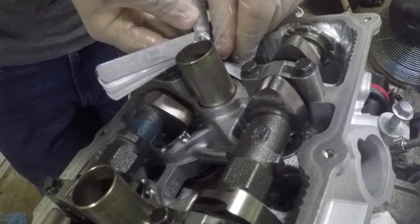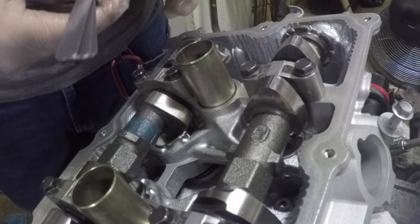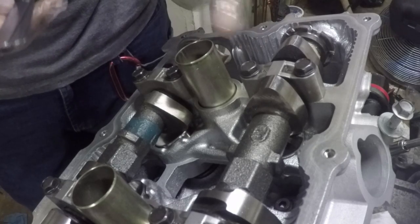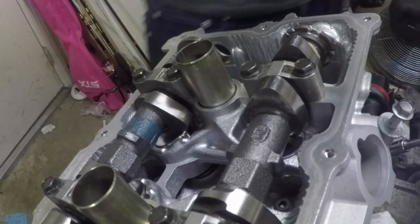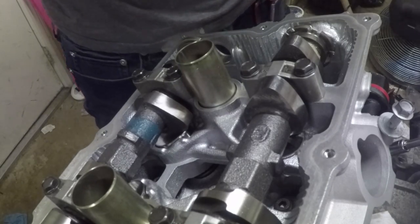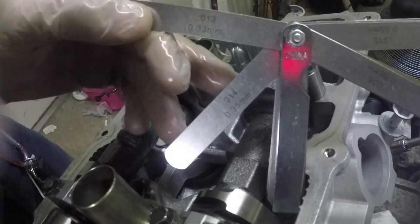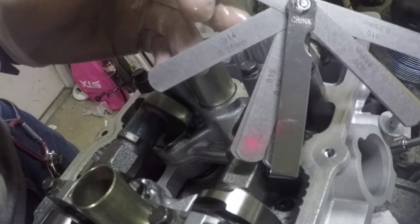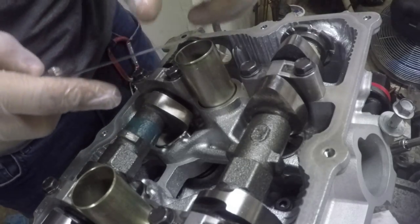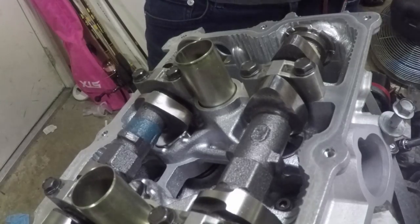Running through the feeler gauges — right here it's 0.33 millimeters and it has to be 0.25, with a 798 bucket in there. That's the smallest one I have. A little bit of math: going from 0.33 down to 0.25 is a difference of 8, so I'm going to need an 806 in this spot. I'll take my sharpie and write it down.